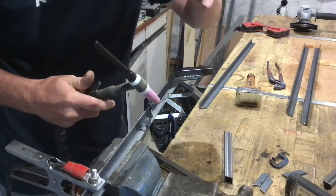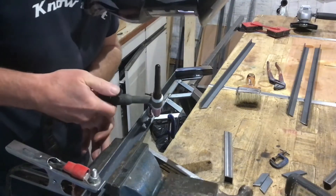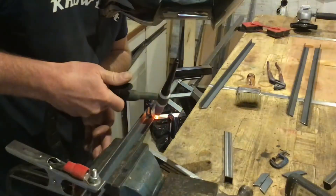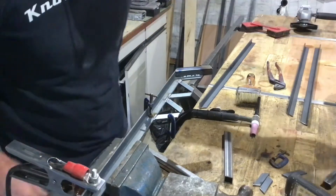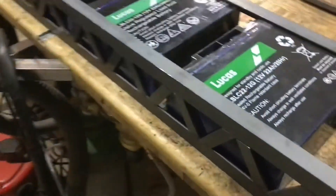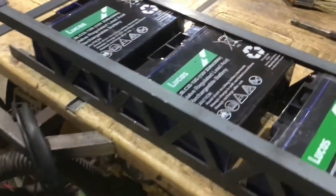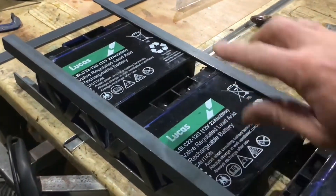I might be slow, but I'm not doing bad. Now that I've finished welding the side pieces, I've fitted the batteries in, and I'm going to measure the distance between the two sides so that I can make the cross members.